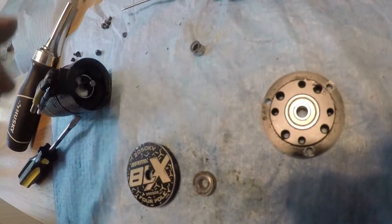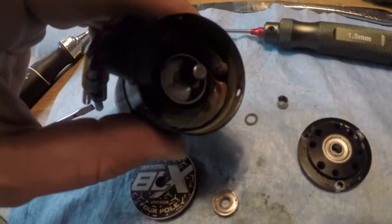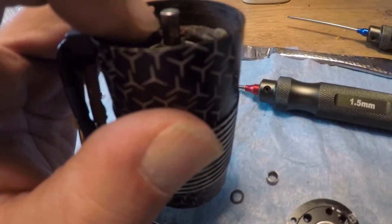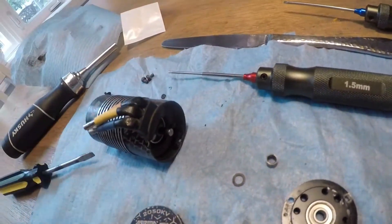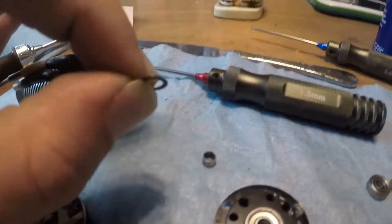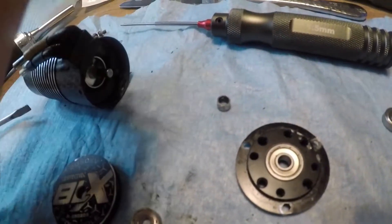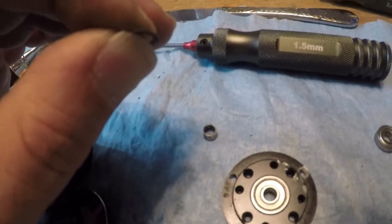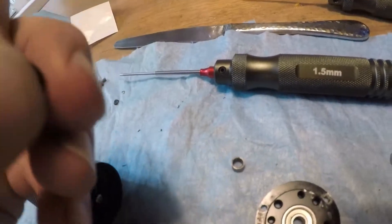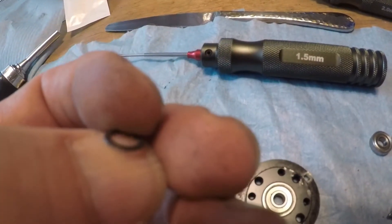He did a small mod in the back of the motor with a little washer. Originally there were two small washers back there, but they were completely crushed and no longer flat — totally messed up. He replaced them with a Traxxas hub spacer washer, which is a little bit thicker. Using one of these compensates for the two original ones.